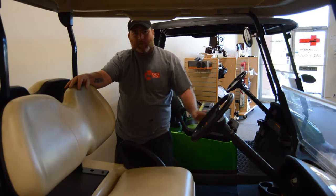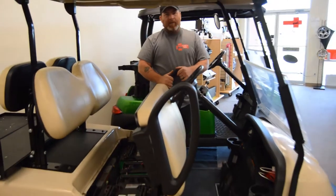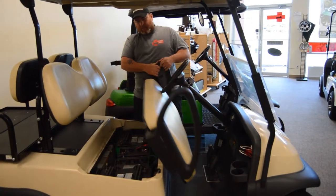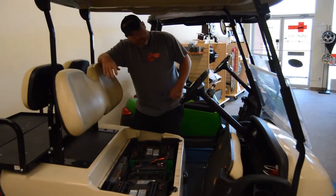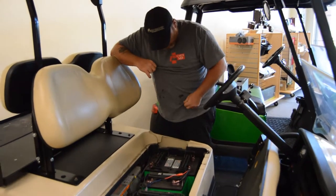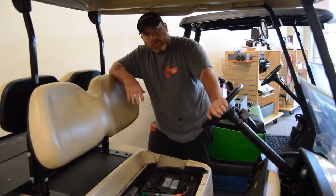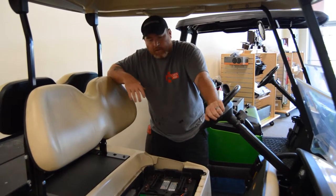Well, therein lies the problem. First off, a nice little tip here for you: a lot of people own a cart for 20 or more years and they have no idea that the seat comes off. The next thing to know is you're going to want to wear clothes you don't care about, because battery acid will absolutely destroy a shirt, pants, shoes, concrete, or anything it touches.